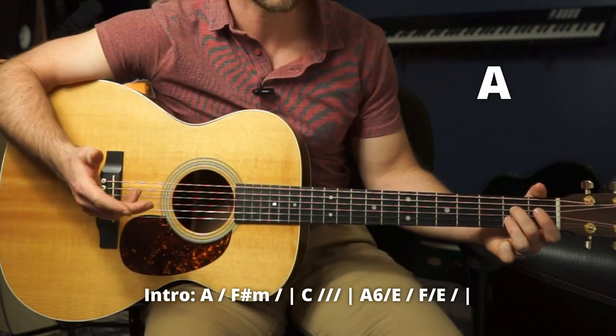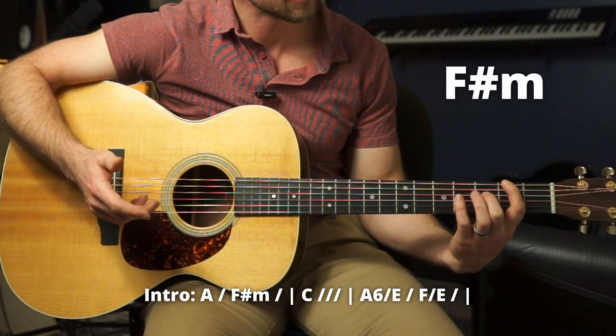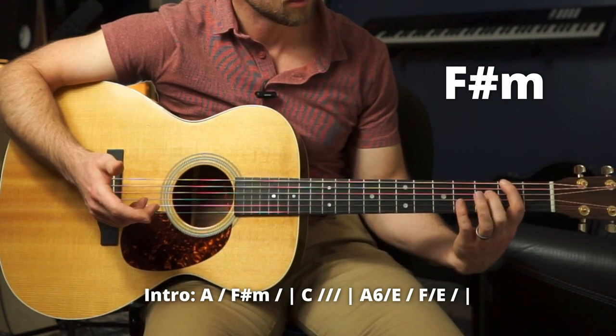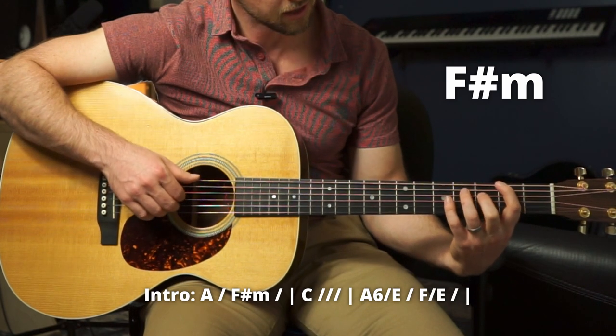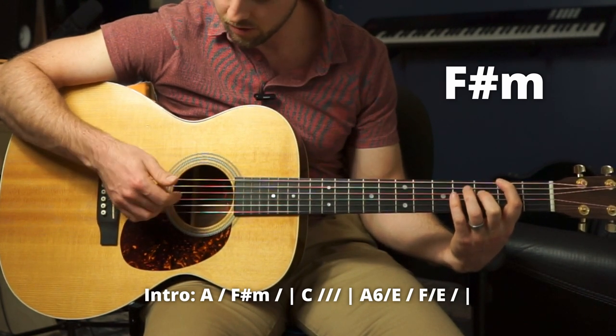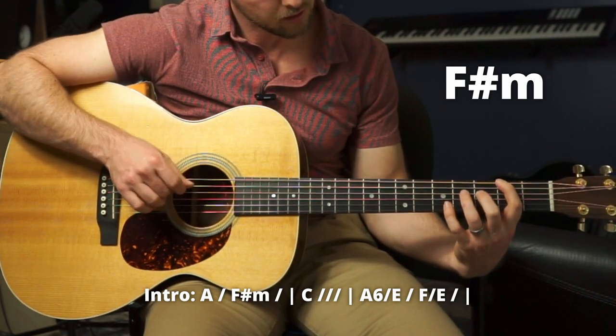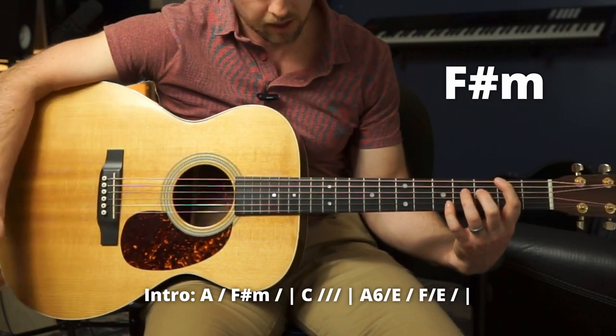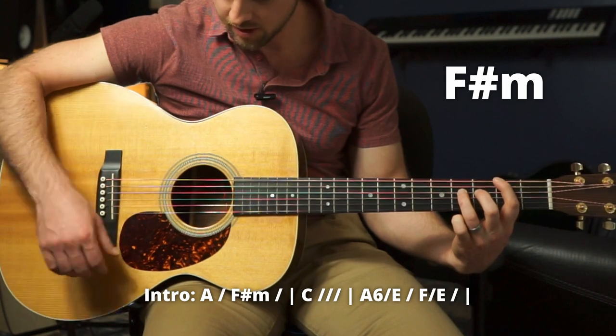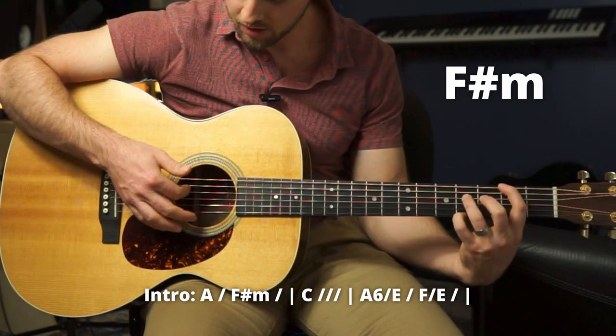Then we move to the next sequence, which is getting this F sharp here with our index on the second fret, E string. Middle finger on the third fret, D string. We're going to play these two together — I do it with thumb and middle. We're hammering on to the fourth fret there, so you pluck and then smash down. And then an open A string.